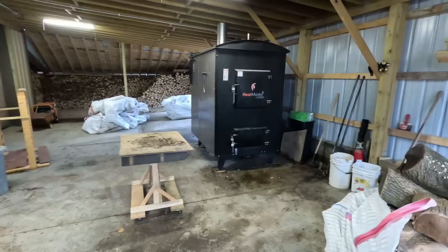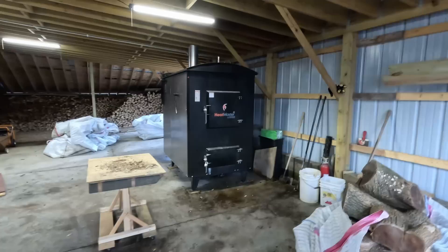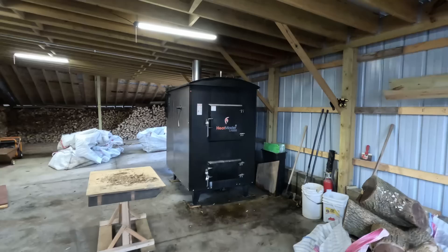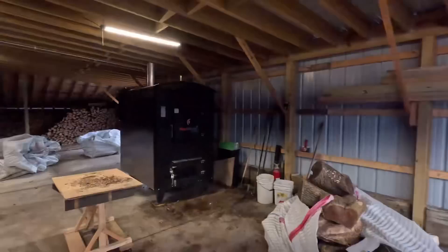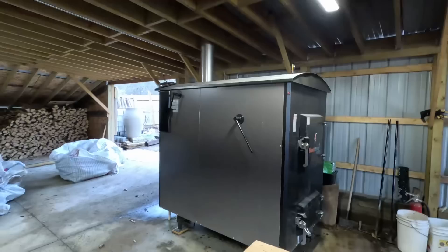Having it indoors makes sense to me — it's going to look like this probably until I get a new one in 30 years. I know people requested to see my setup and how I like it, and I think it's great. You do have to go outside to fill it no matter what the temperature is, but at least I'm under cover. You might get a little draft but you're not out in the elements.